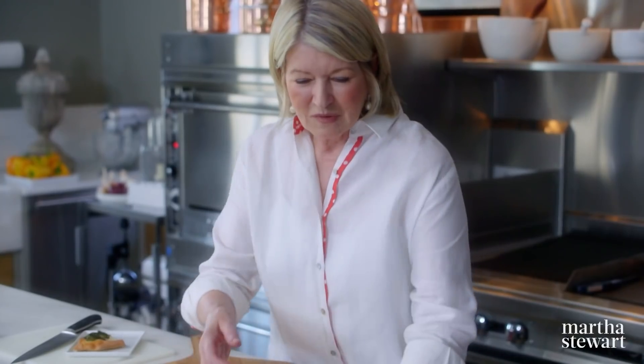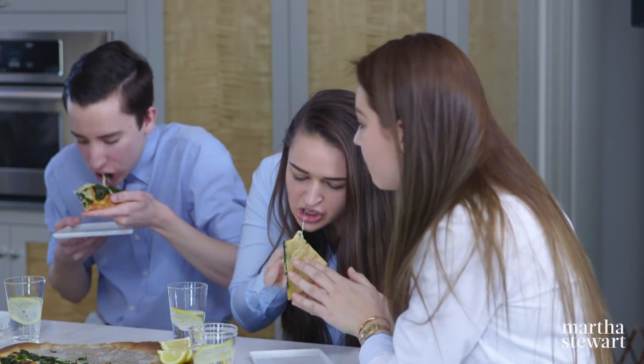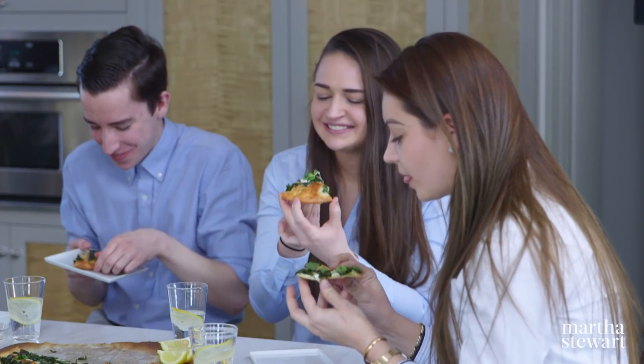Have a piece, guys — please help yourselves. Let me know what you think. Pretty good, right? It's really good. It's delicious. It's so good.